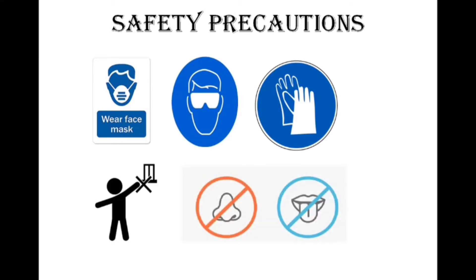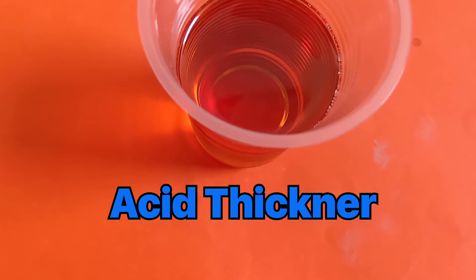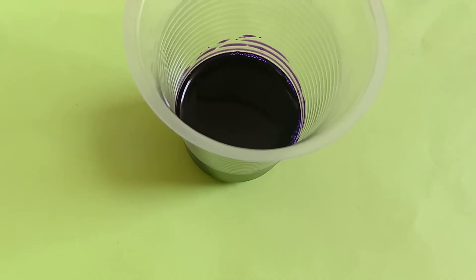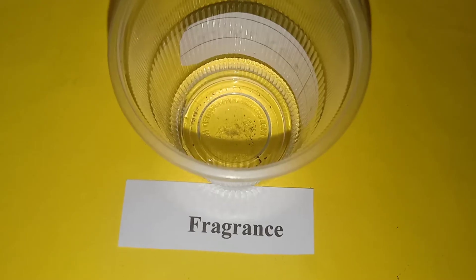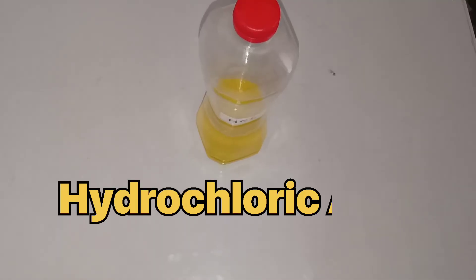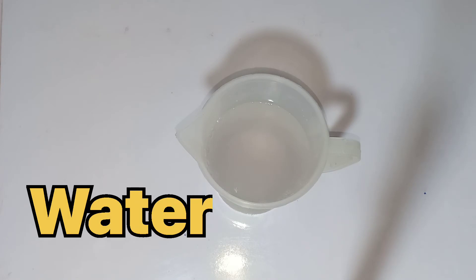Let's identify the chemicals. This is acid thickener. This is acid color. This is fragrance. This is hydrochloric acid. This is water.